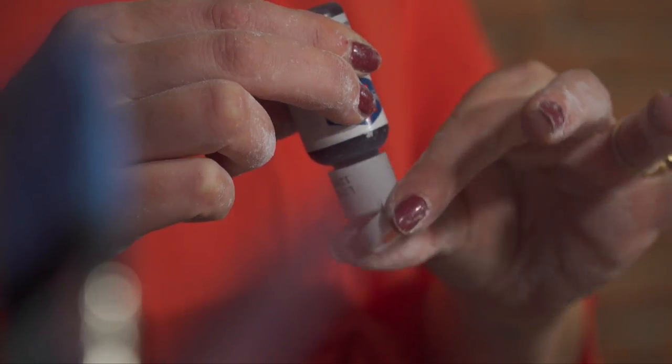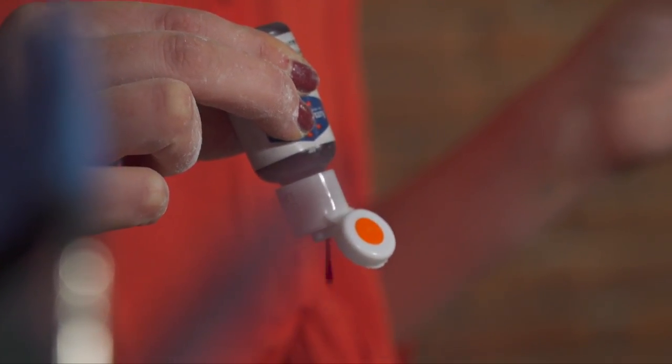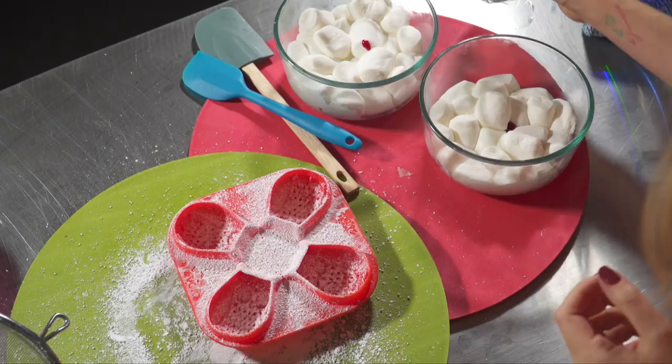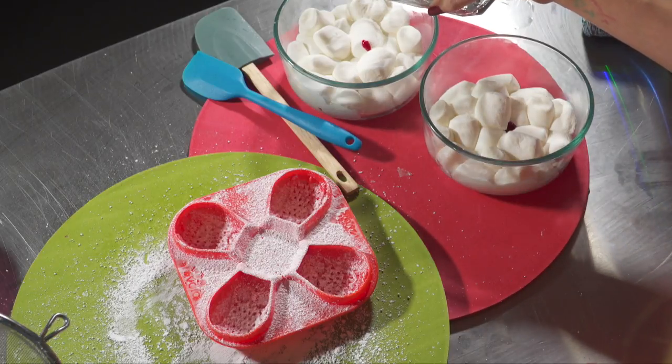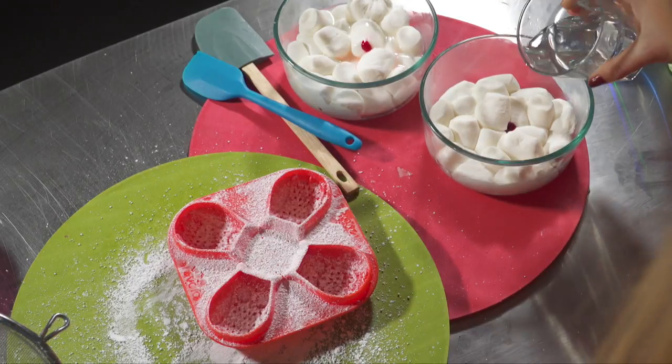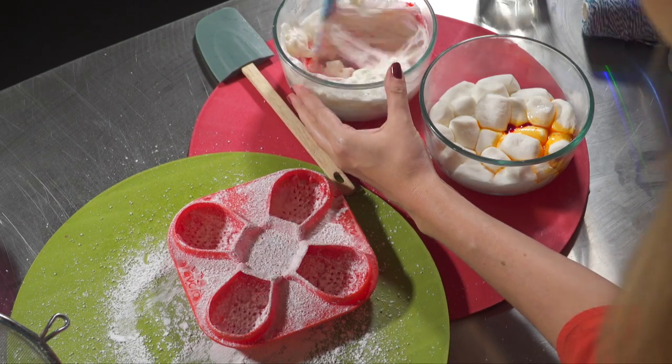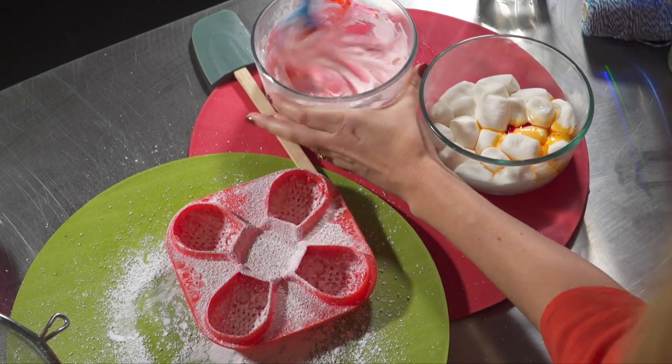Put an orange drop of food dye in one bowl and a drop of pink in the other, and then a tiny bit of water in each bowl — just a tiny bit to start with. This helps with the mixing. Give it a good mix. It smells so good in here.